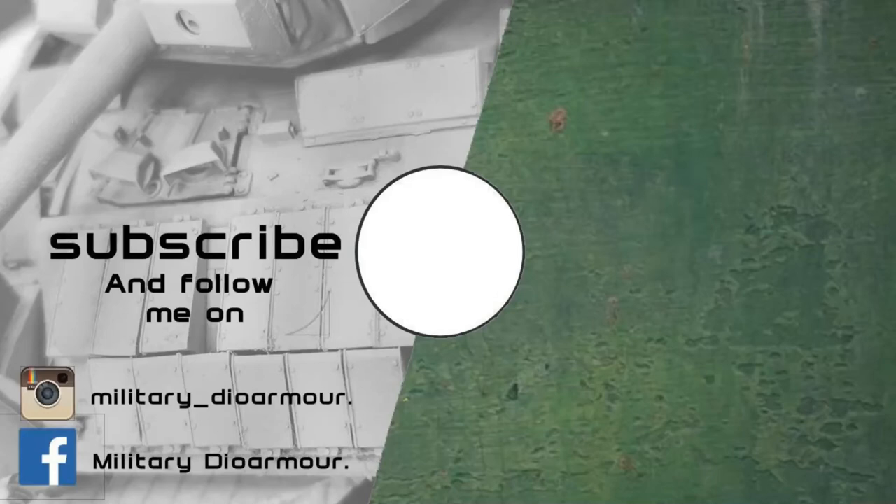Please feel free to leave a comment or a like — I'd love to hear from you, and I'll see you in the next video. Bye.